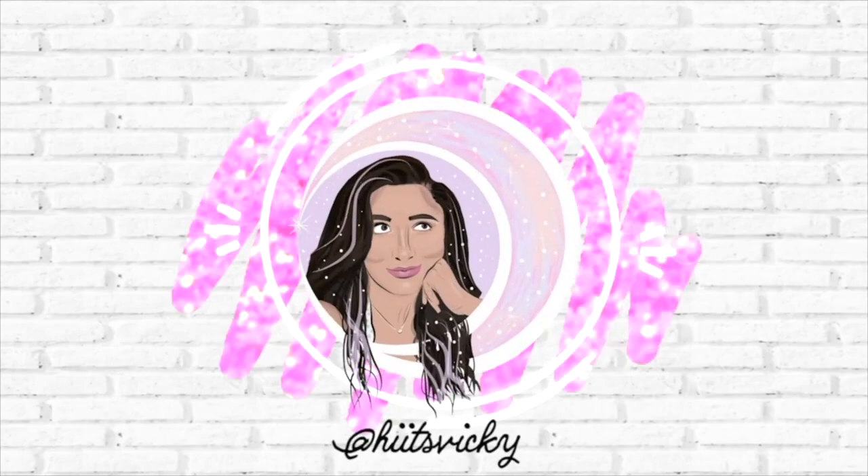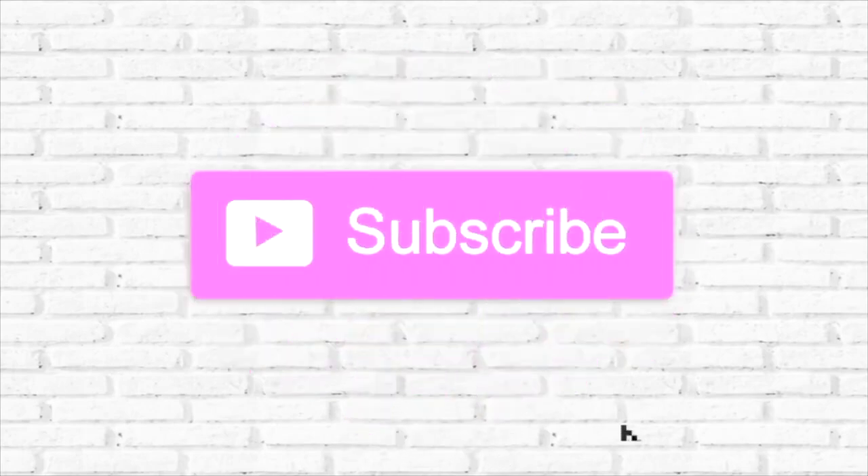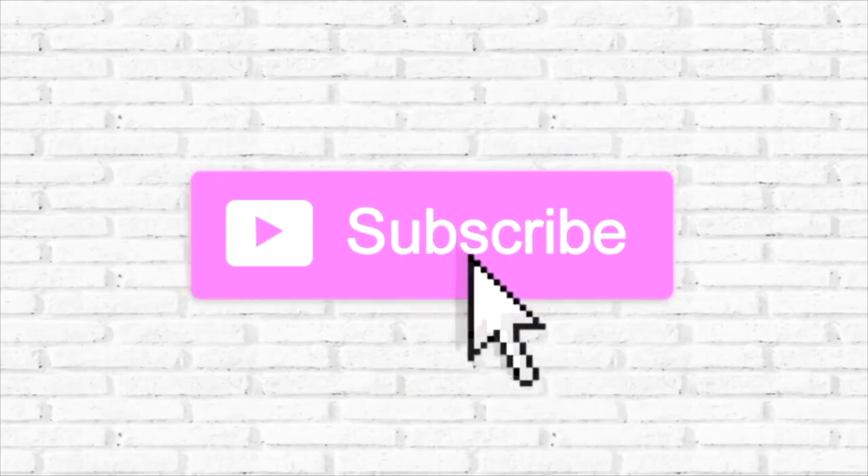Hello guys, and welcome back to my channel. So today's video is going to be a post-workout summer hygiene routine slash post-workout relaxing routine. I figured I would bring this to you guys because I have honestly been working out so much more lately.